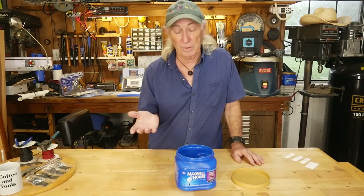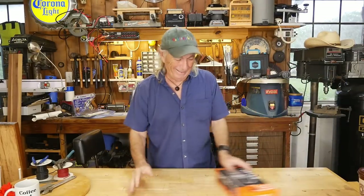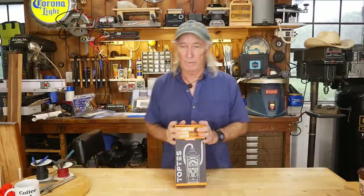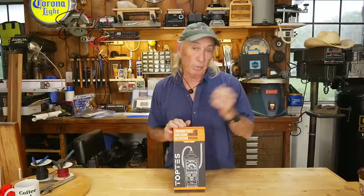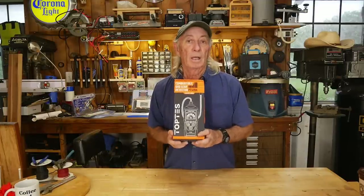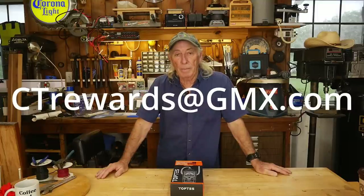We have a giveaway for next week as well. Next Thursday, we have a draw and we're giving away the TopTest — I call it the sniff foam meter, but it's the TopTest gas leak detector. And it's really cool. We did a show about it a couple of weeks ago. I'll provide a link in the show description for any of the products we covered today. Next Thursday we're giving the TopTest gas leak detector away. To get in on that, just send an email to ctrewards at gmx.com.